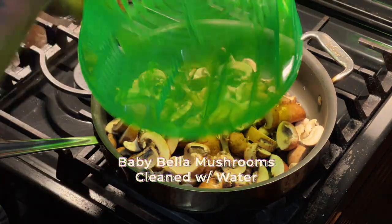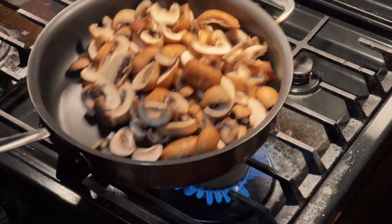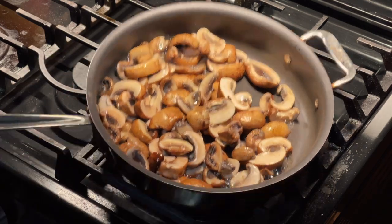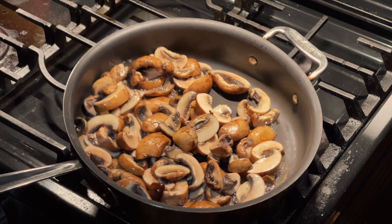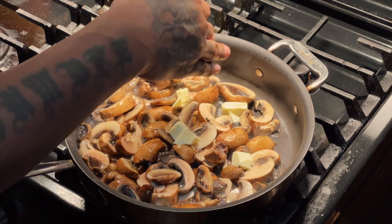These mushrooms were washed with water and spun dry in a salad spinner, which is a no-no. You should always just brush your mushrooms, but these were so dirty I had to break the law. Avoid washing with water if you can because they already hold a lot of water — you can see it leaking now.